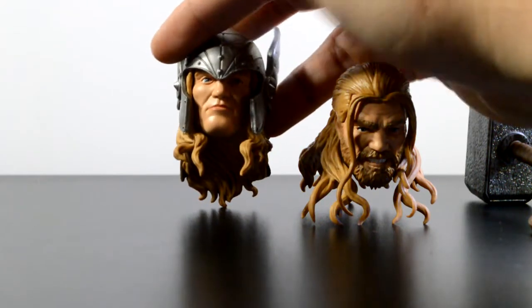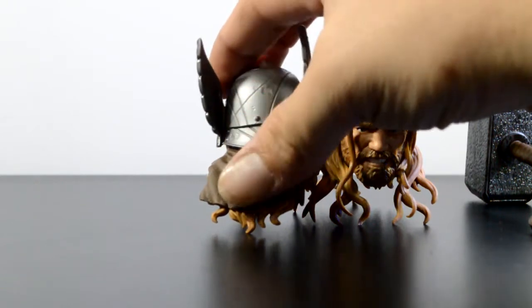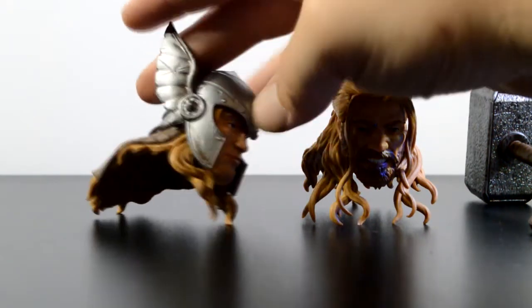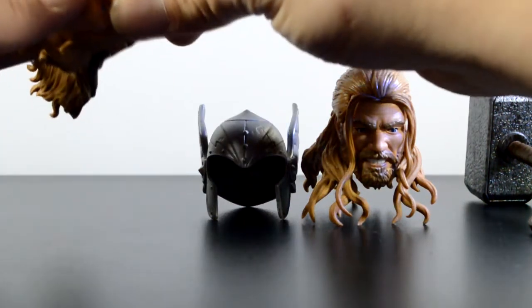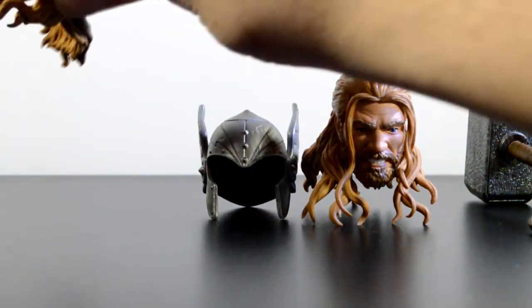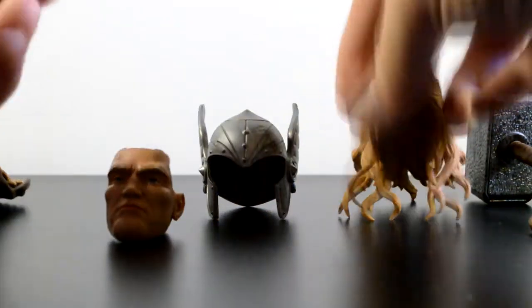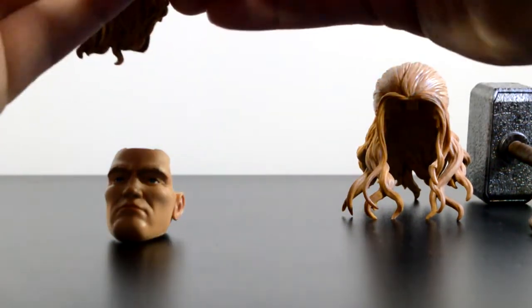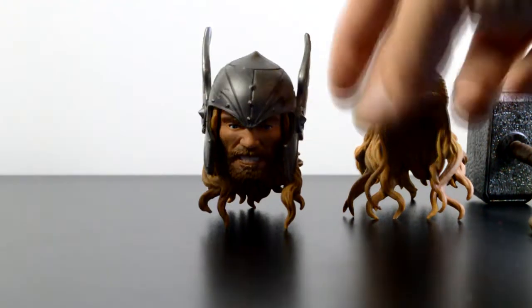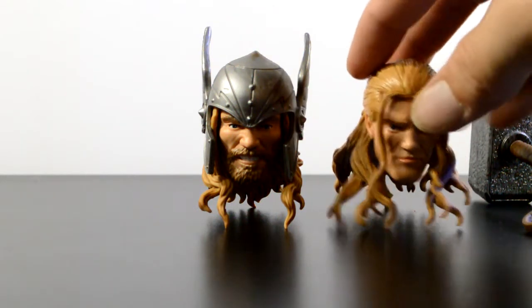His clean cut head with the helmet is really detailed and has the leather back casing on it. The helmet comes off and you can remove the hair on both heads, so you have the option of having the bearded head with the helmet on the figure. And there's a look at the clean cut face with the hair.